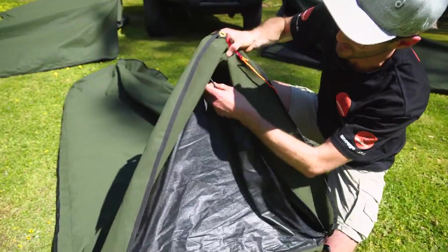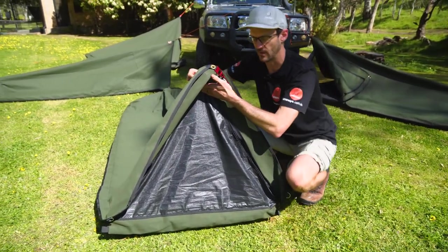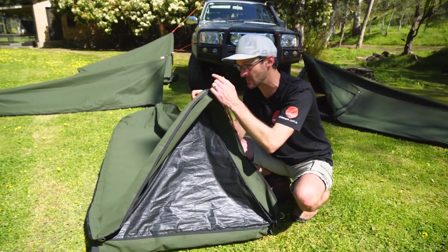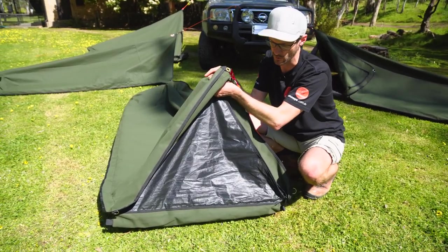Just touching on height — when the mesh is zipped up, this depicts the maximum height you've got at the head end. This ranges from about 80 centimetres for the queen down to about 60 centimetres for the single, so it varies a little depending on which model you get.